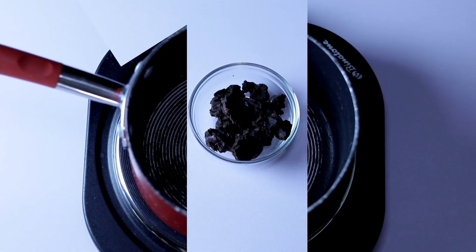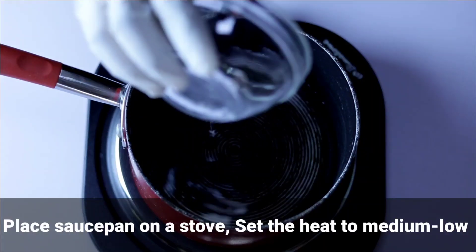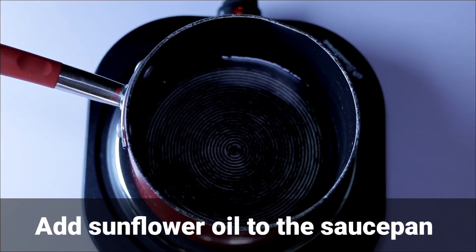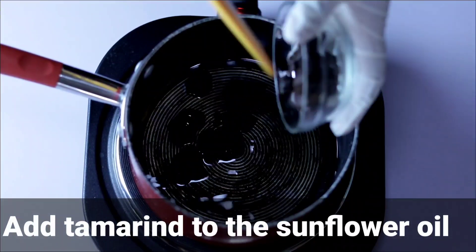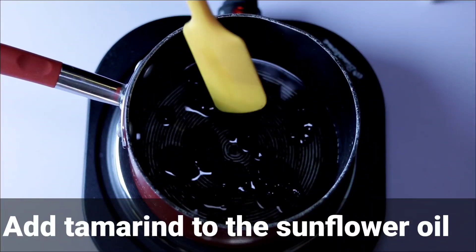Place a saucepan on a stove, set the heat to medium-low, and add your sunflower oil. Tamarind is easy to find in Africa — you can find it in any part of Africa because it's used in most of our food and drinks. Next, add your tamarind to the sunflower oil and stir the mixture well.